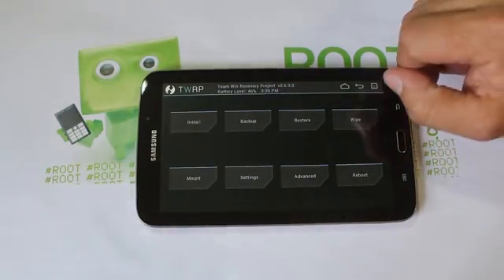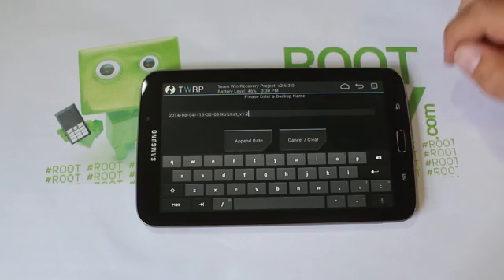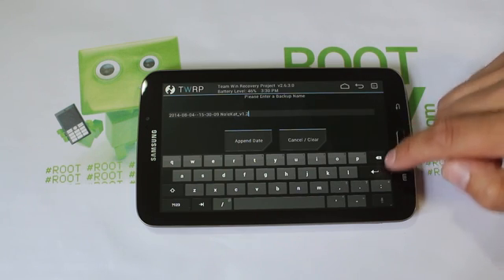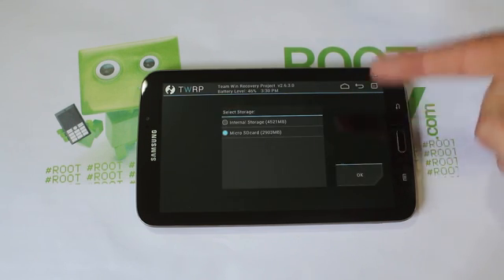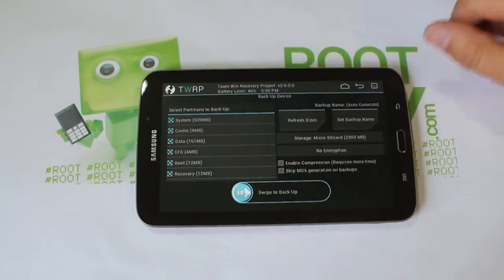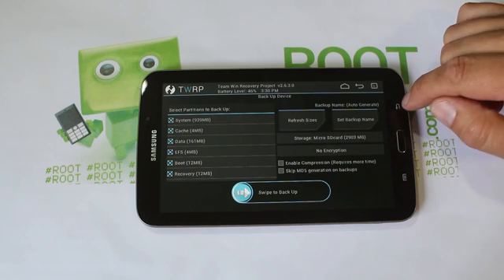First thing you want to do — whether you're coming from stock or another ROM — is make an Android backup. Click here, set your backup name, put in whatever ROM you have on your device, then pick where you want to store it: internal or external. Highlight all your stuff — it's already pre-highlighted in this version — then swipe across to create your Android backup.